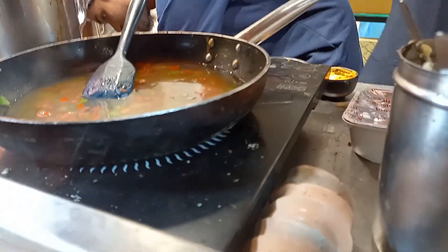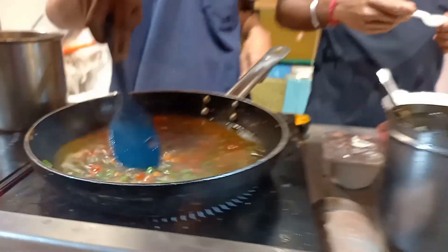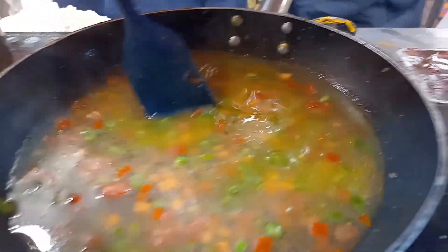He's cooking this on an induction stove. Look how he makes Maggi in Kolkata — he adds some turmeric powder into it.